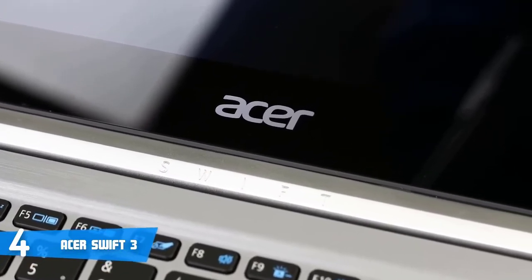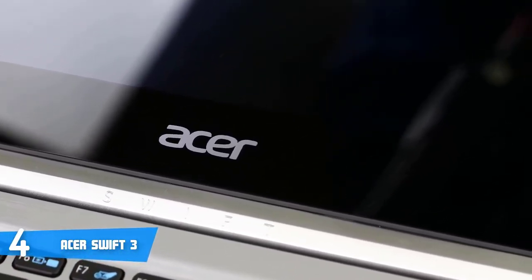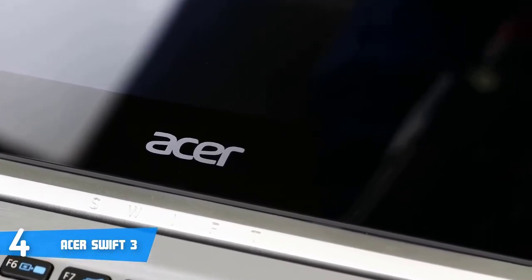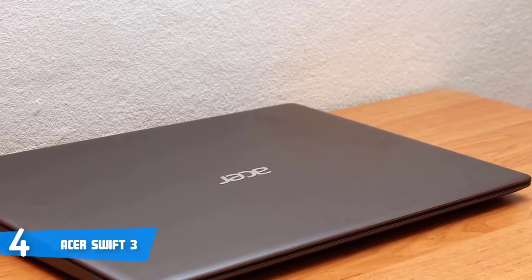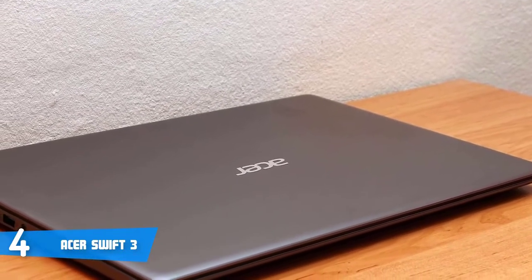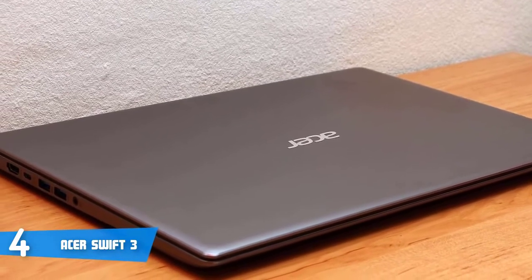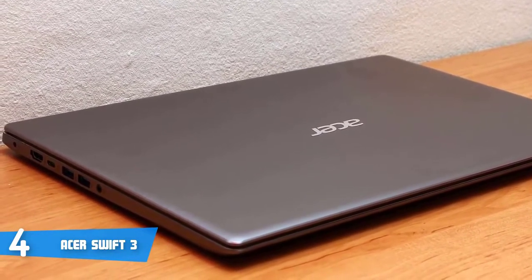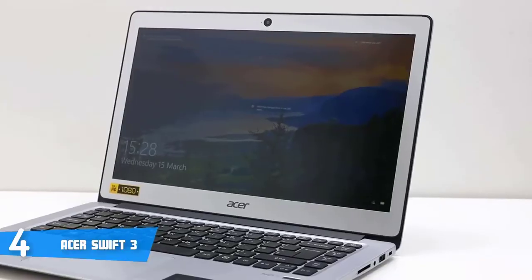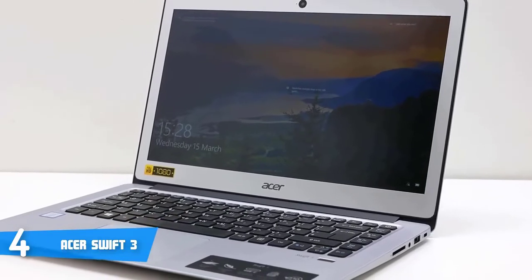From a design perspective, this model has an elegant all-silver aluminium 0.71-inch thin construction that is accompanied by a textured pattern present on the lid and on the deck, along with curved edges that will offer you a comfortable hold. On the sides, there are the connection ports that consist of a full-size HDMI, two USB 3.0 ports, a USB Type-C, a headphone jack, an SD card reader and a USB 2.0 port.